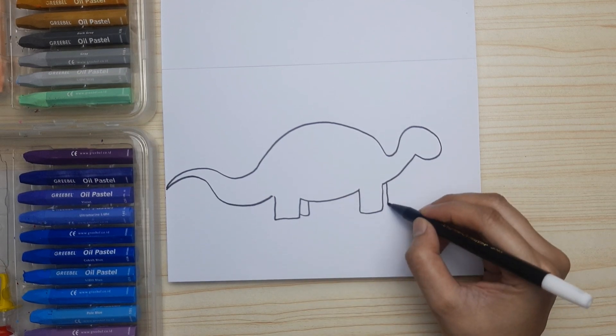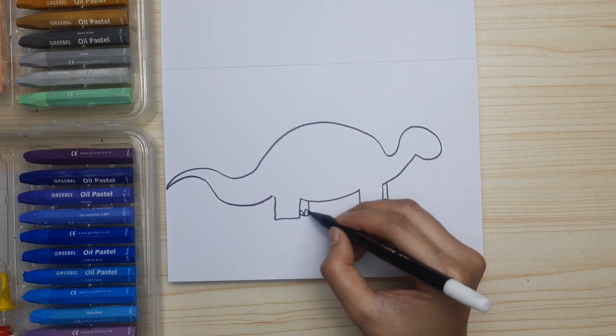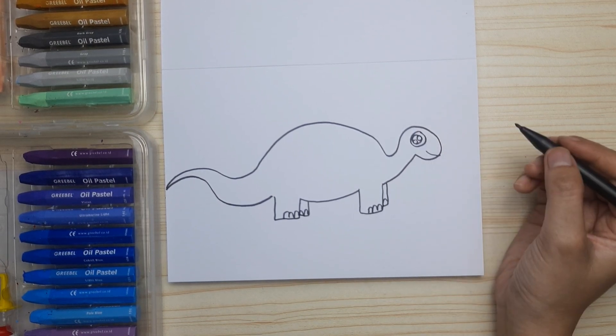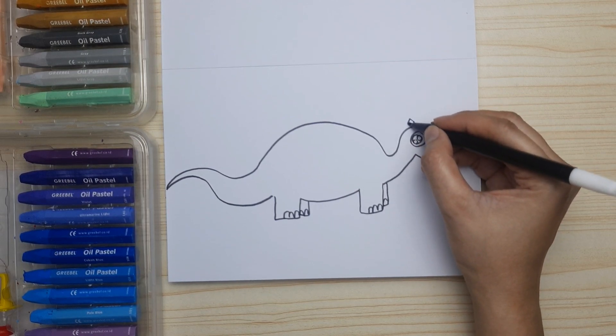Now, let's draw another pair of legs. And the nail. The eye — make a big one. The mouth. Make the eye sparkle with two little circles and envelope it with another circle.